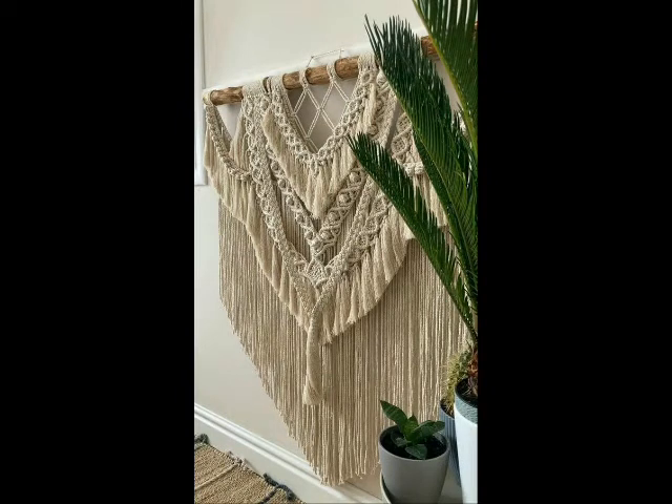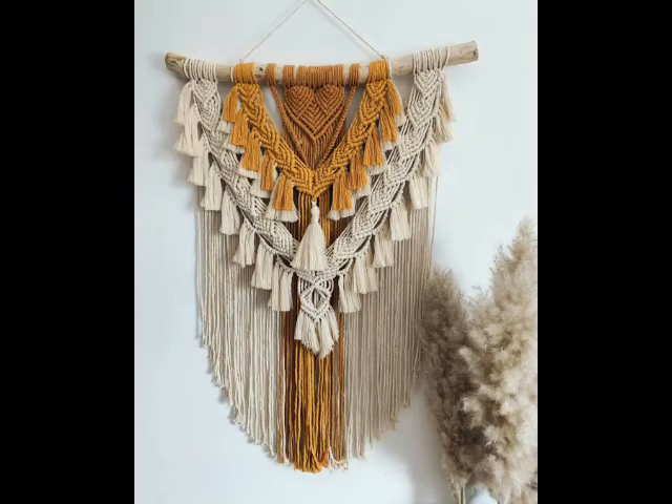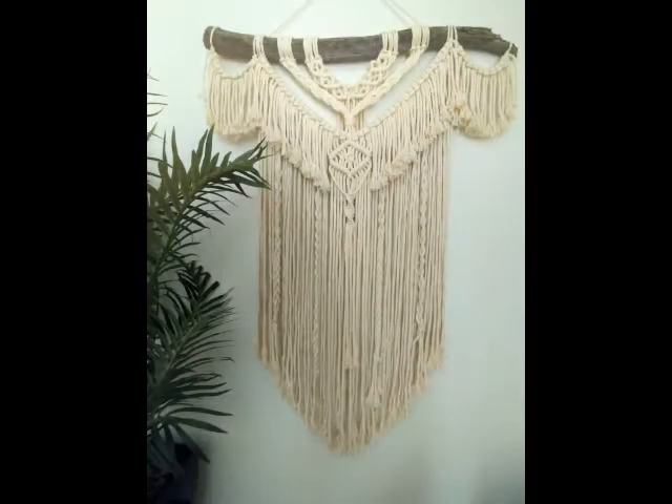In most of the designing ideas you will see beautiful feather wings, leaves, and tassel work used in these wall hanging designs. Twisted rope designs of macrame wall hangings are also included in this video.